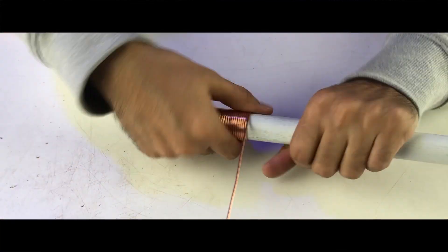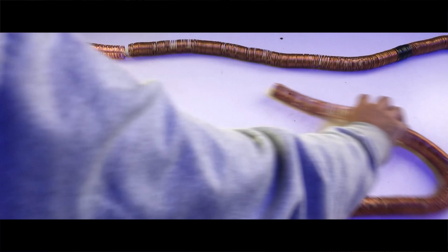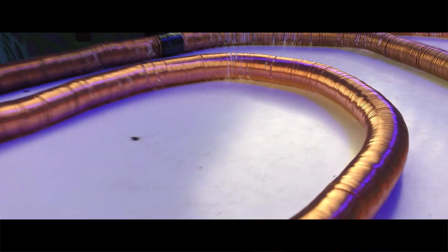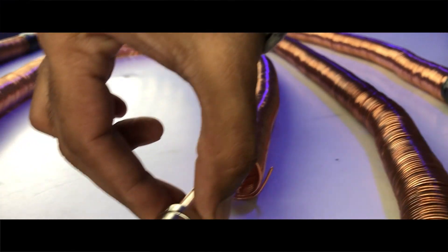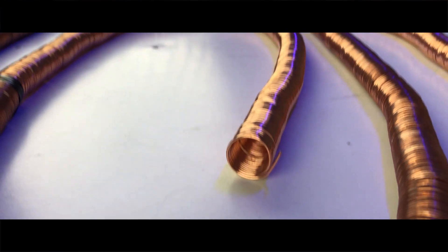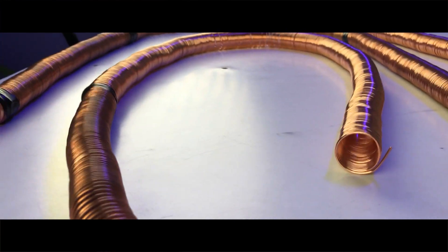I'm building the larger track, giving the electric train more room to shine. This electric train is getting an upgrade. I've built this 5-meter long track and I'm super excited to test this out. I'm putting this battery inside the track and here we go. Can you see this? This is really awesome.